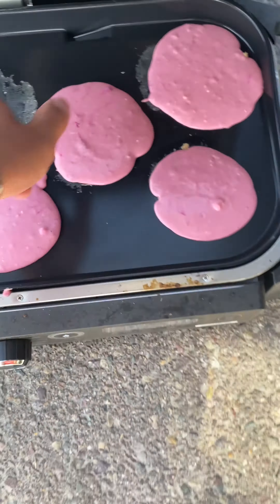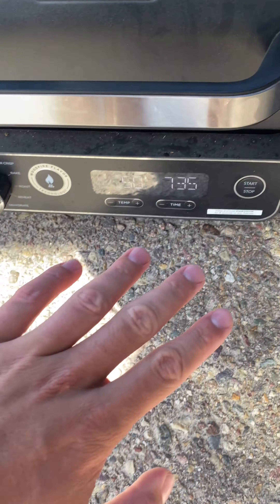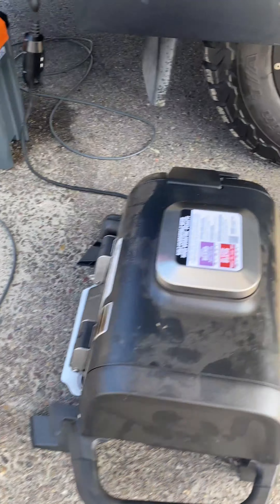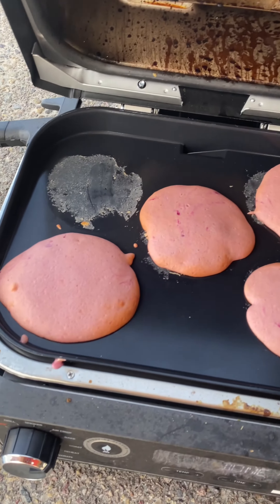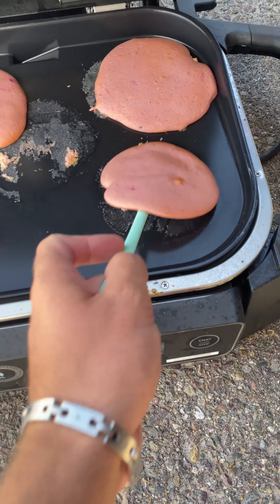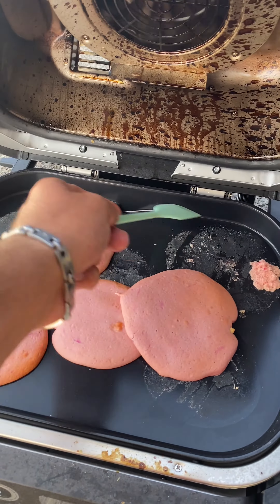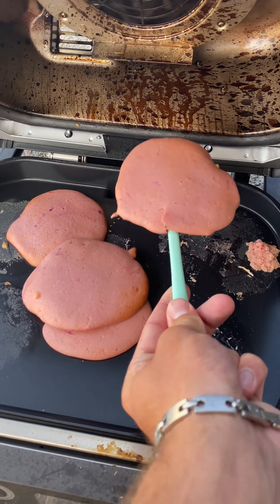I didn't quite have enough batter to do five more but I could do four, so I'm just going to close it and let it finish out the last seven and a half minutes. Funny story — I actually lost my spatula, so I used this rubber spatula and went under them. You can see that they stick, but you could try butter or a spray, though I think it would just end up draining down. Let's get all these onto my plate and top them with some syrup.